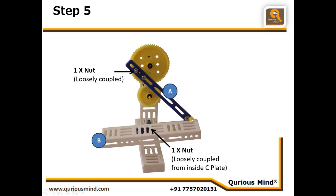The 1 inch bolt which was freely available on this push-pull rod will be inserted through the hole of the C plate from the rear side and connected using a nut, again loosely coupled from inside the C plate. And that completes our seesaw! For decoration you can attach one L connector at each end, indicating that those are the seats of the seesaw.